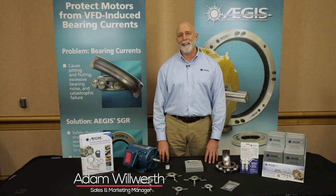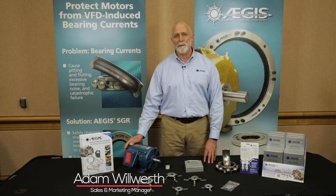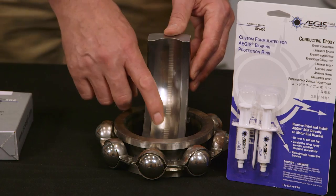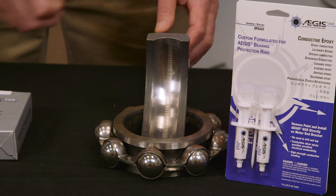We're here to talk about Aegis bearing protection rings for installation on NEMA frame motors that are operated on variable frequency drives. Without the rings, these motors can end up with fluting damage in the bearings, which causes premature motor failure, sometimes in as little as three months.